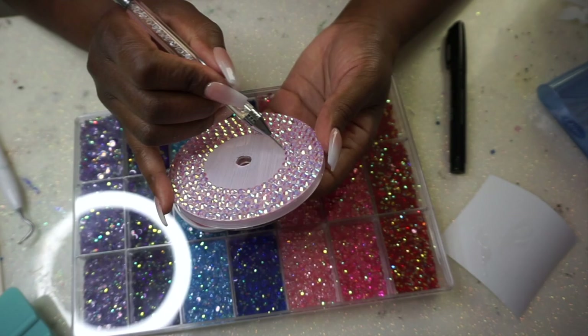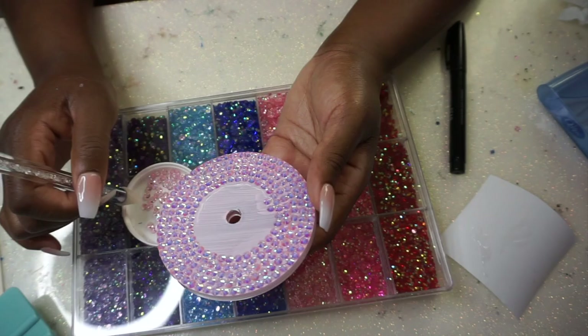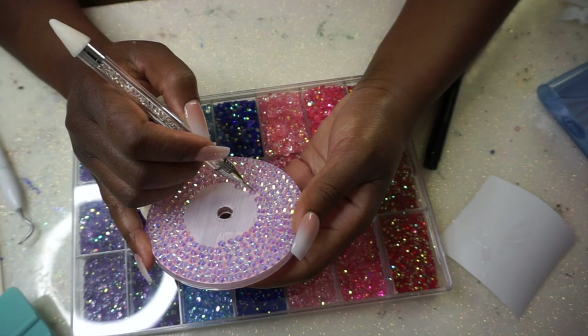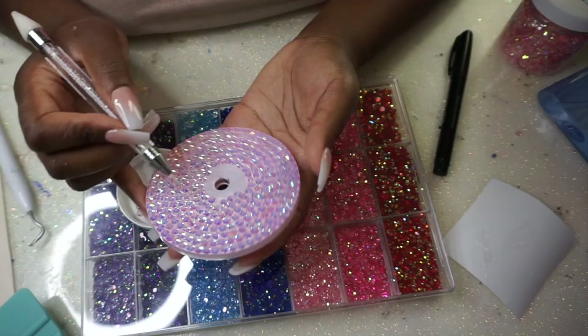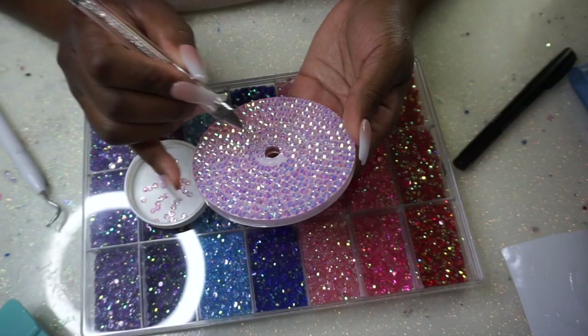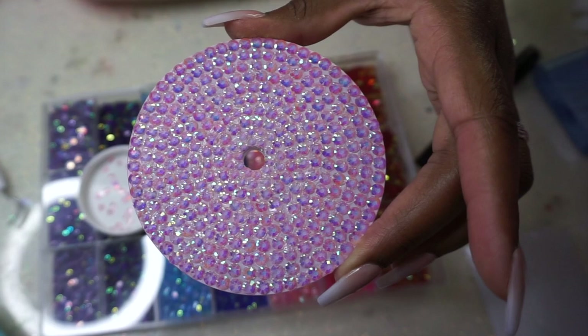When doing the lid because it's a circle that gets smaller in diameter each time you go in, I kind of stack the stones rather than trying to do the bricklayer method. I'm using SS20 stones — I'd guesstimate about 300 stones total, somewhere between 300 and 500. I finish off the lid with two little rows of SS16 on the inside. The color is 'Mean Girls.'